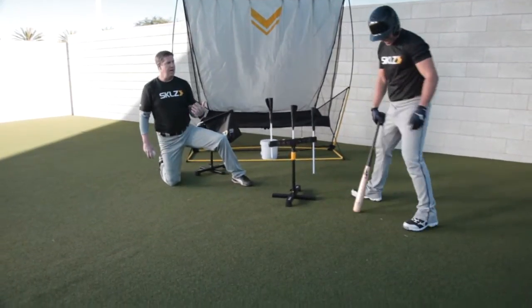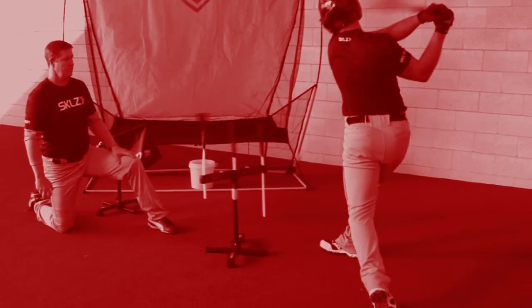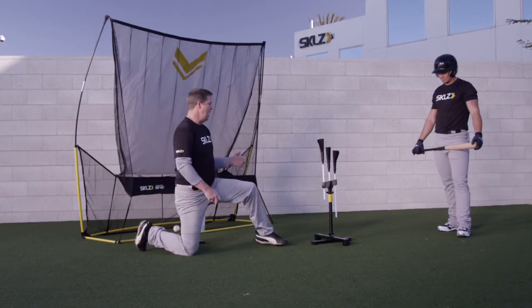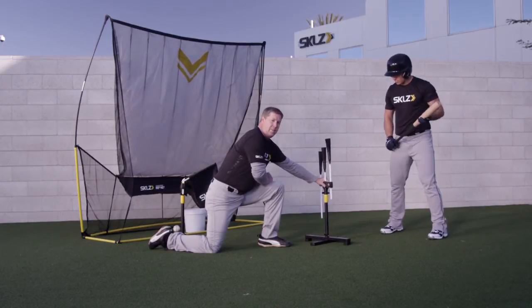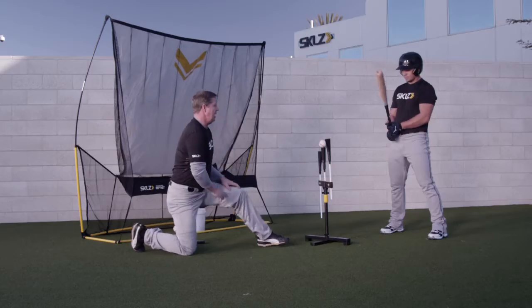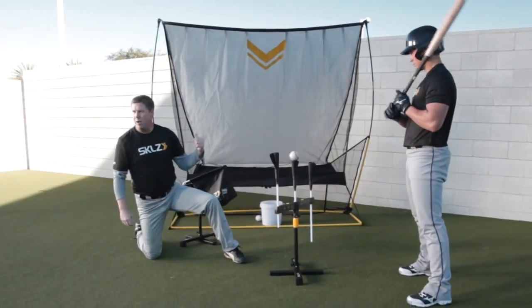You can see there he cast it out with his hands and made contact with that back tee top. Now we just go back — don't be afraid about the tee being damaged. It's designed to hold up to that mechanic. Now he knows he needs to keep his hands inside the barrel and drive that ball to the opposite field.